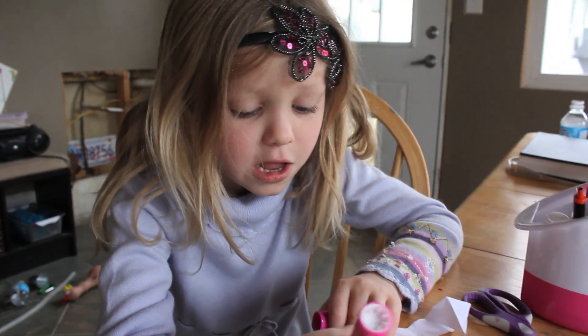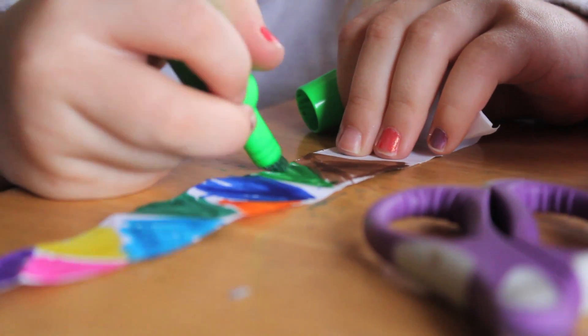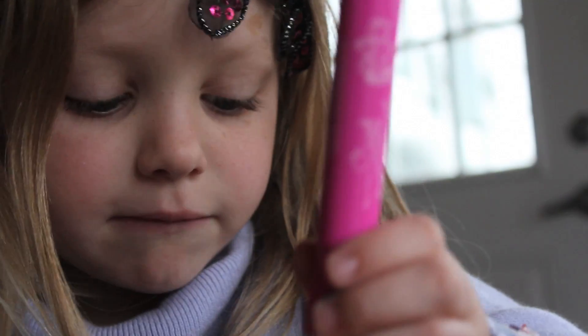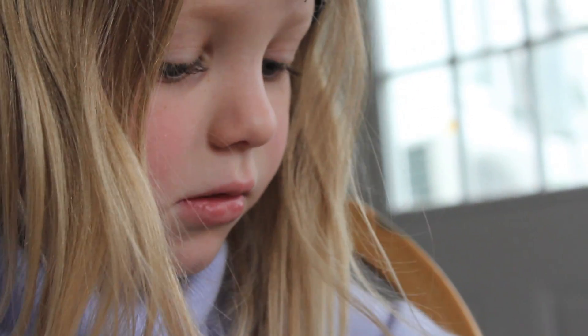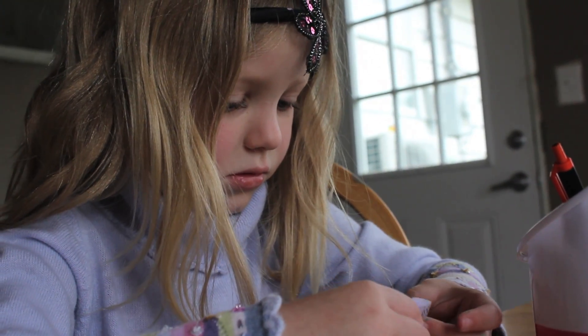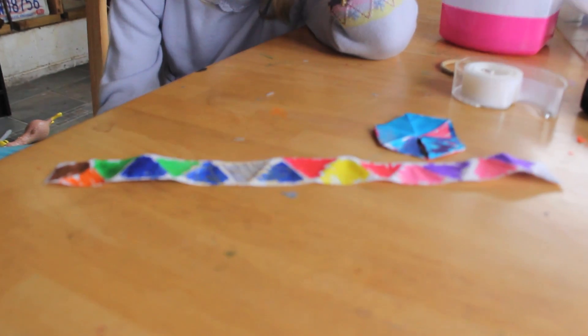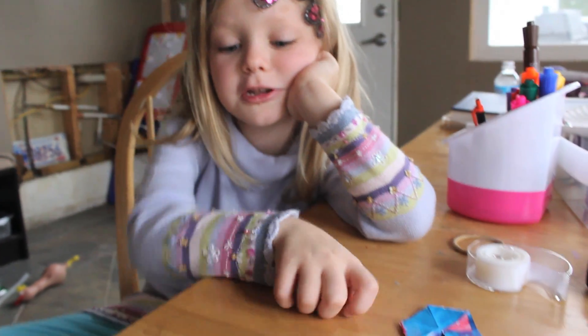Do you think that's possible? Let's see. Vi starts with a V. Do you know what Vi Hart's favorite shape is? A triangle. How did you know? How did you know that was her favorite shape? I didn't know that. It is.